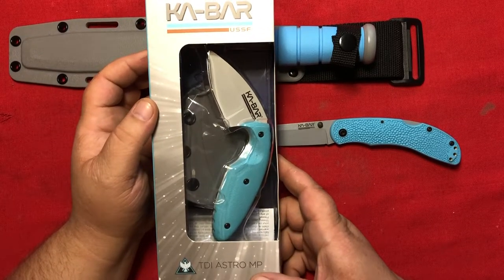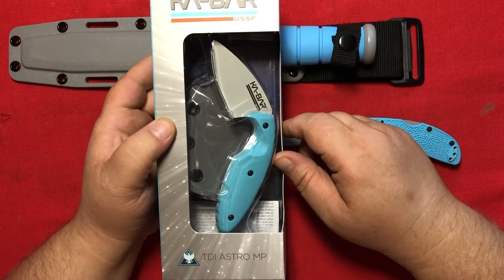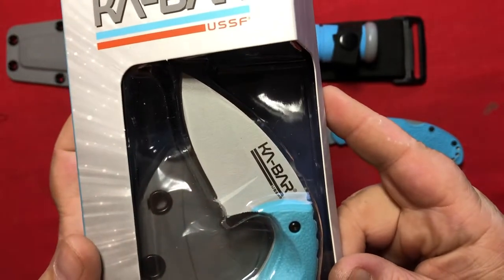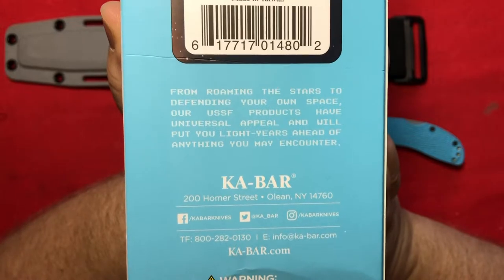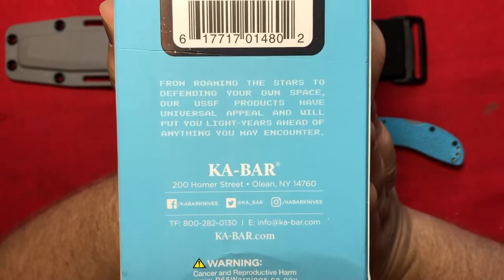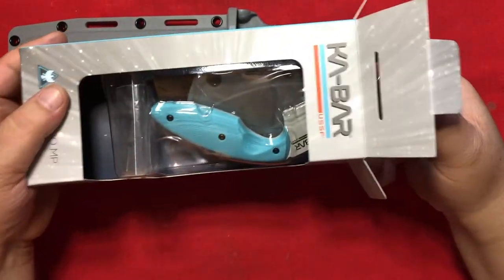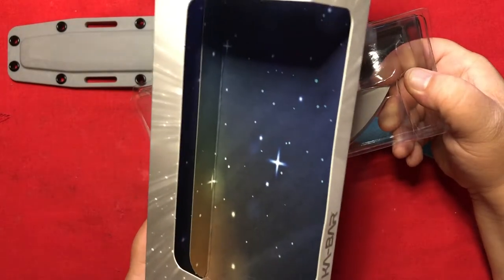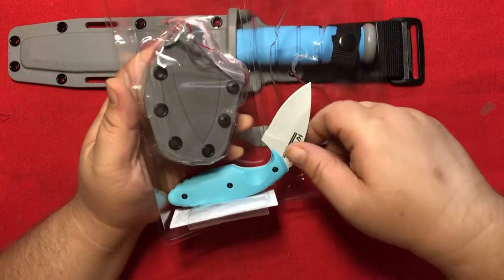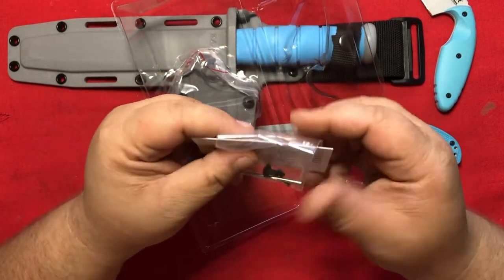By far, this knife has the best packaging. I've never owned a TDI before, so I don't know if this is normal for all of them. But if you're into displaying knives, you don't have to do anything more — the packaging does it all. It displays the knife prominently in a cavity, and if you look closely you've got a background of a shimmering star field. Written on all of the Space Force knife packaging is: 'From roaming the stars to defending your own space, our USSF products have universal appeal and will put you light years ahead of anything you may encounter.' You also get some extra hardware, a tool to take the thing apart, and a little warranty information card.